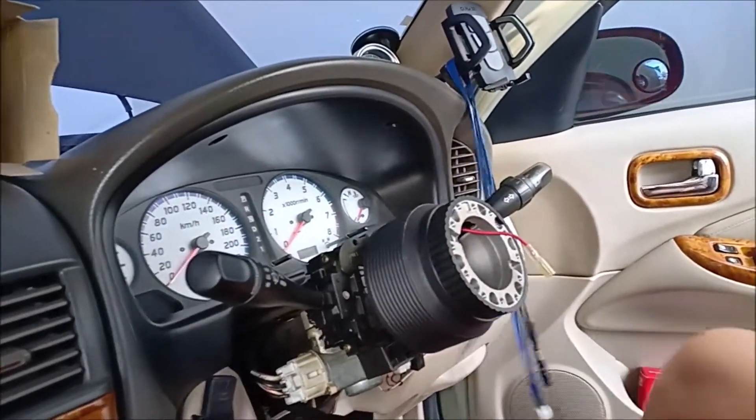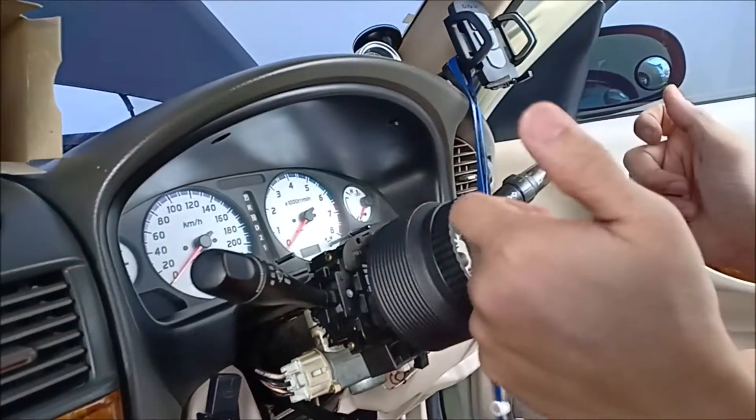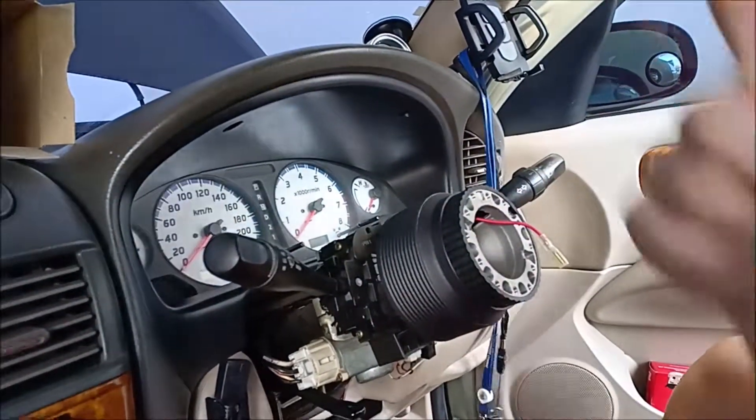And then what we're going to do next is to put the steering wheel itself on. We'll get back to you again later.